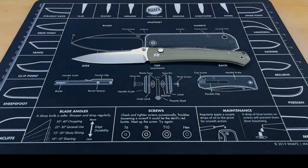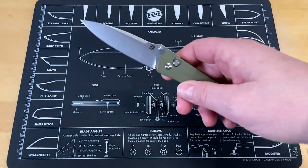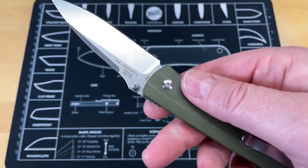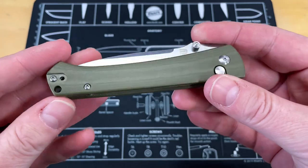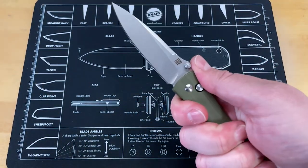So let's turn this around, take a look at it from above. It's not going to be a real long video. We're going to look at the Laconico Design Andromeda button lock. Like I said in the intro, this is the Ray Laconico Design Andromeda done by Artisan. It's done as a button lock, flipper only. It's got a really unique look and feel.